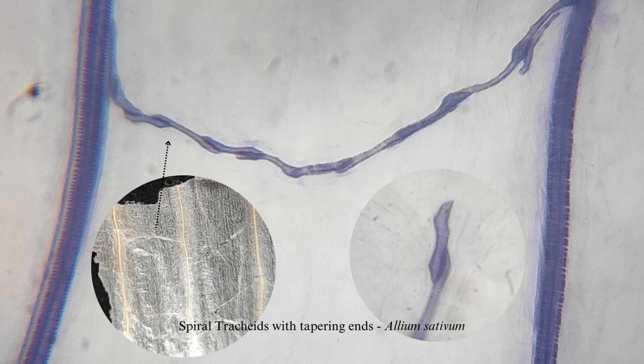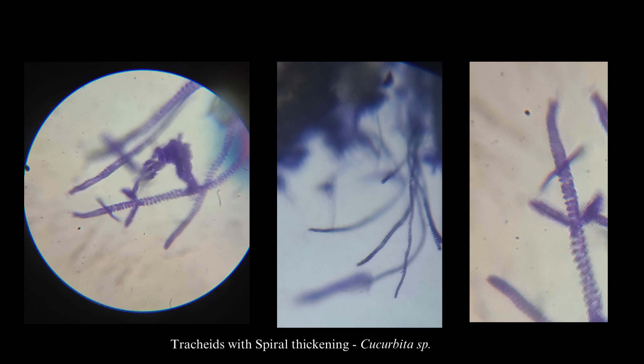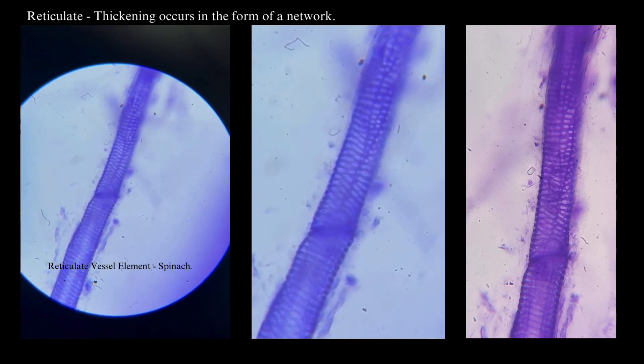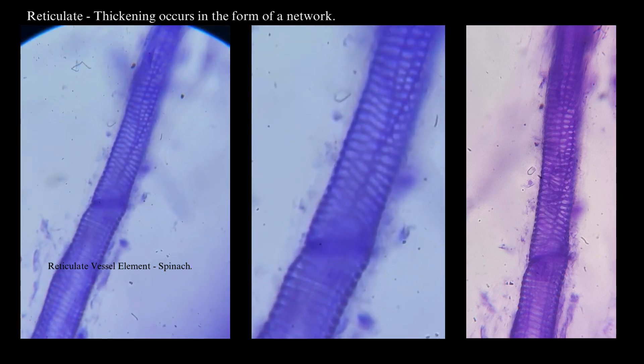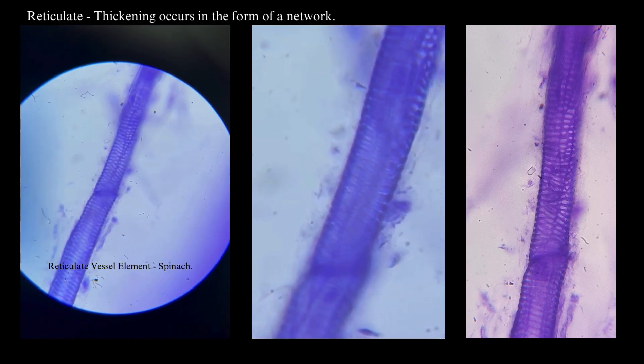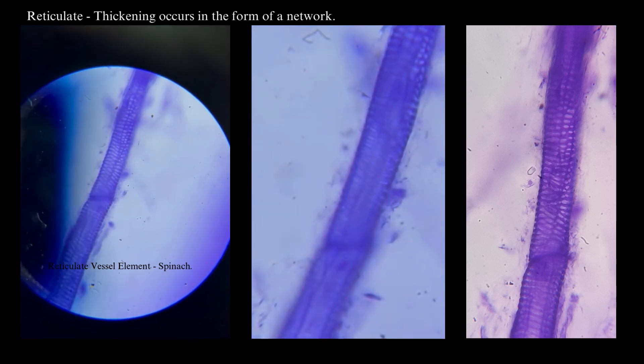This is the garlic outer peel macerated material which has been stained. You can observe the tracheary element, how it is connected with each other; you can also observe the tapering end and the spiral thickening. This is the vessel element of garlic flower stalk macerated material. Here you can observe the thickenings which occur in the form of a network — this is called reticulate thickening.